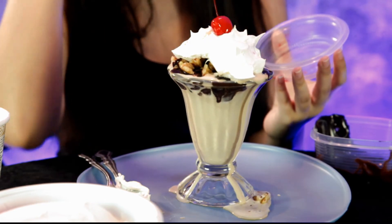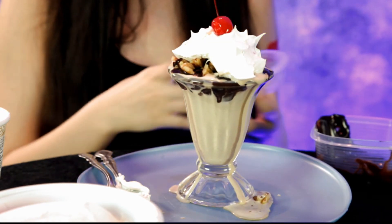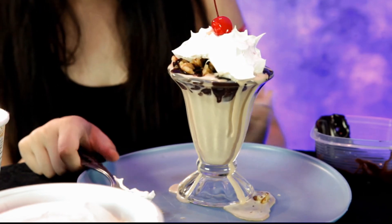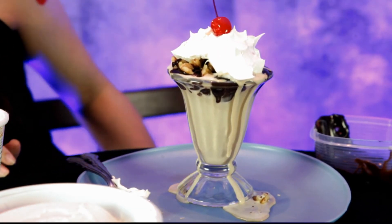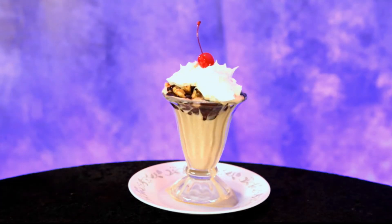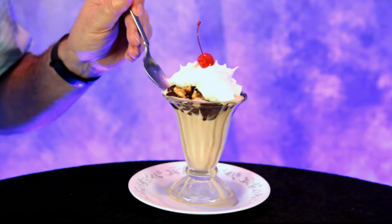All right, Annalisa, our hot fudge sundae looks good! But I need a thumbnail, so I'm gonna ask you to get out of the way, take a thumbnail shot, and then I'm gonna dig into it. Okay, I'm gonna dig into this summer indulgence here.